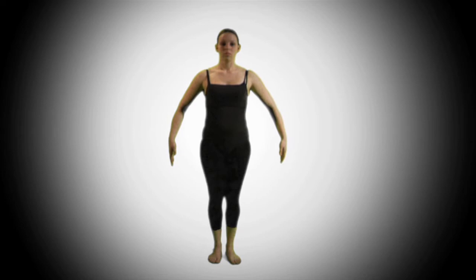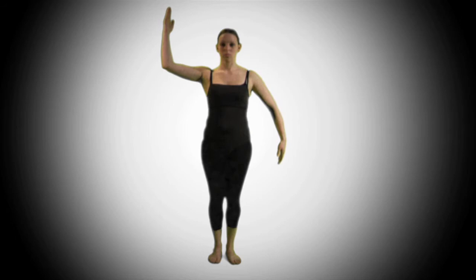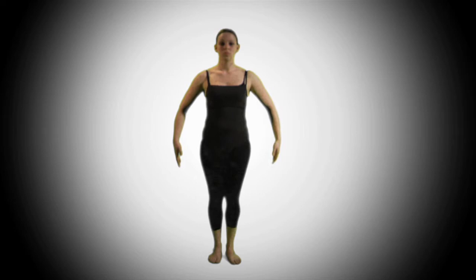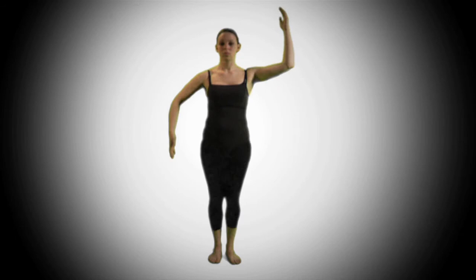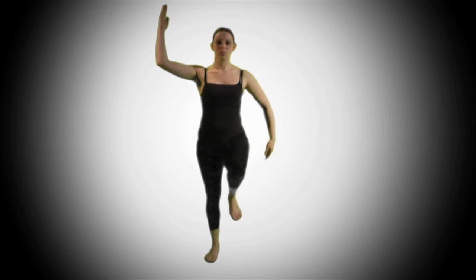Now finally, for the second count of eight — we hold one, two again, put our right arm up on three, switch them on five, then cross again on seven, and out on eight. So it looks like this: three, four, five, six, seven, eight. One, two, three, four, five, six, seven, eight. And that is the end of movement two.